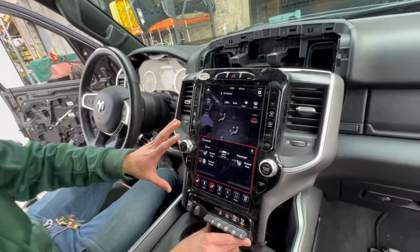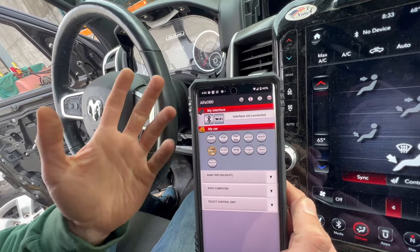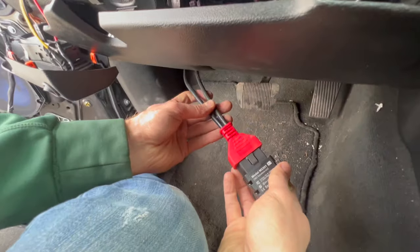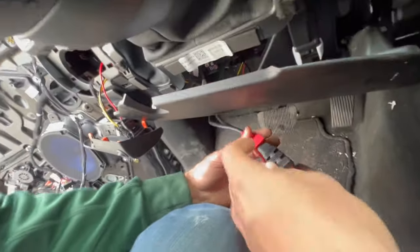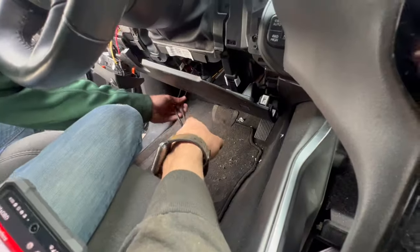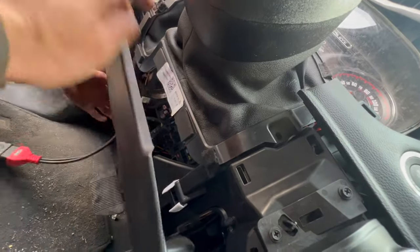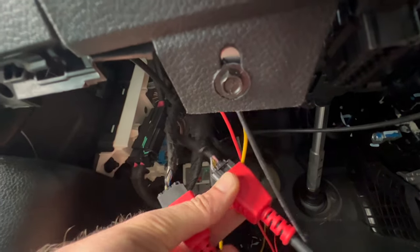After re-pinning the radio, you definitely need to upload the Alpha OBD program to your phone or laptop. You'll also need a 16-pin connector for Mopar and the OBD Link MX — you can buy it on Amazon or use any other OBD device via Bluetooth or USB. The 60-pin gateway connector is located under the dash — you unplug it from the gateway and plug your cable in there, then connect the OBD Link to Alpha OBD.